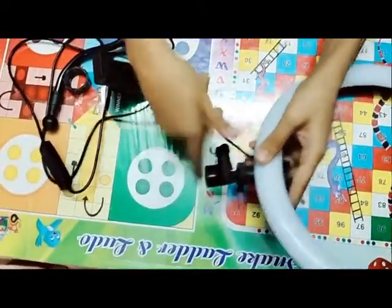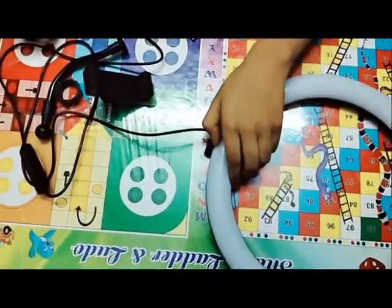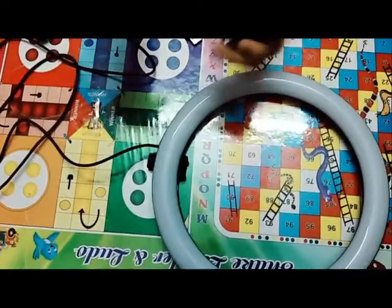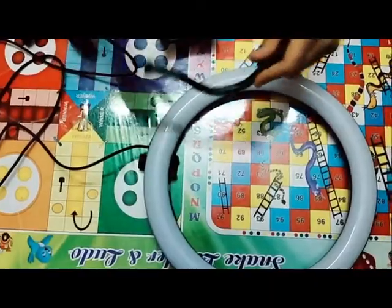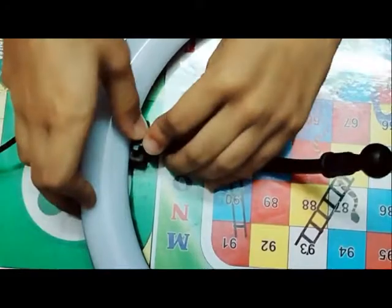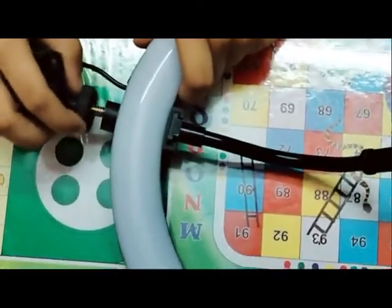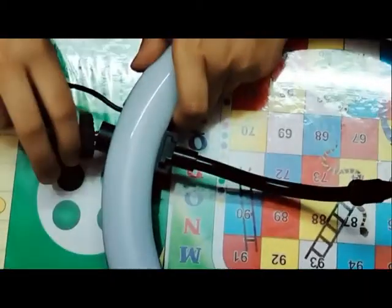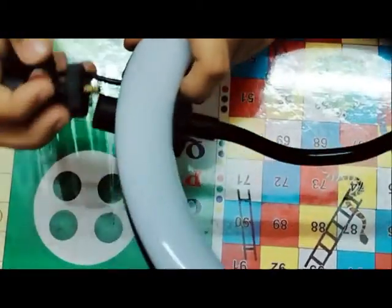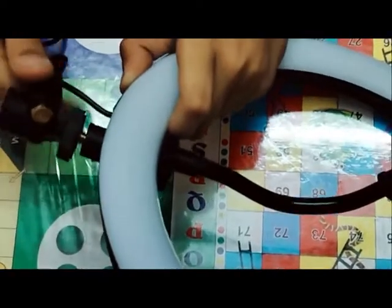I will open it and explain everything. This is how I will set up the box. This is how I will set up the first thing — I will make it stand.